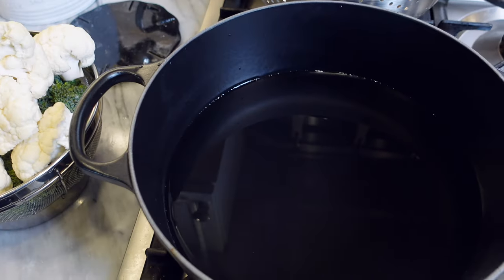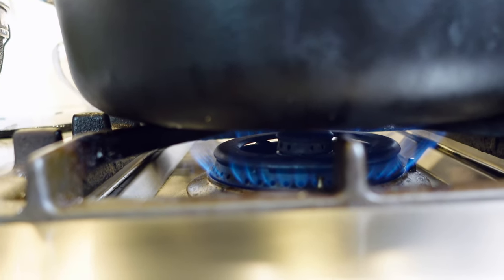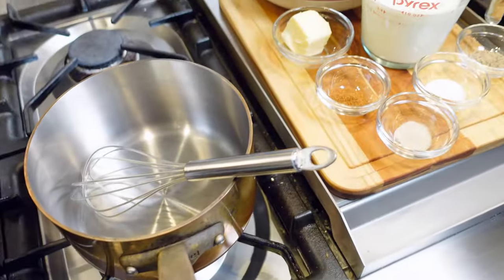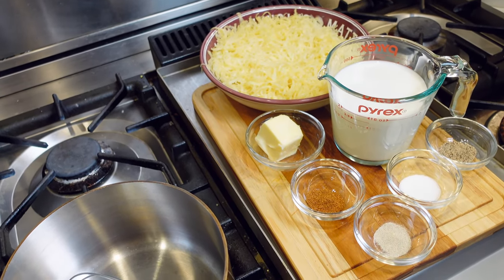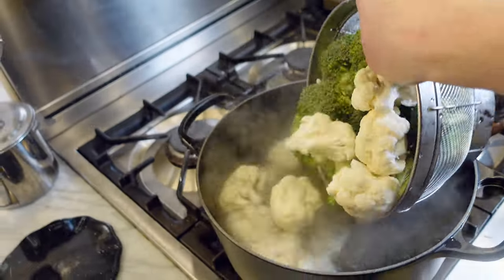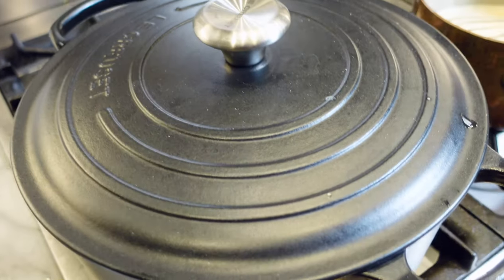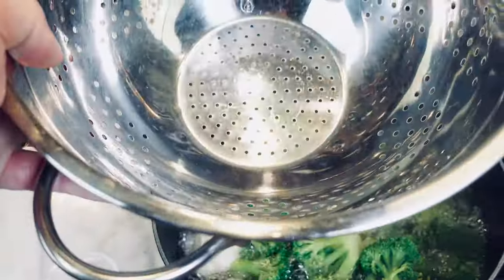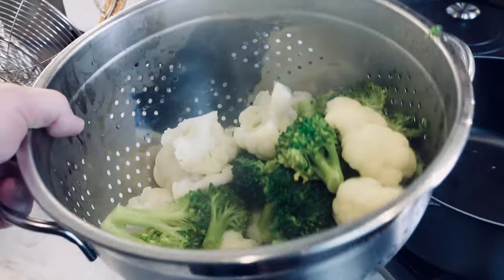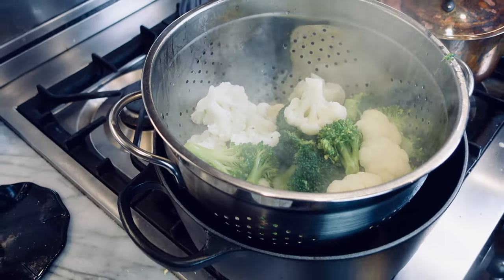Now we're going to par cook our broccoli and cauliflower. Fill a large pot or dutch oven one third or so full of water and bring it to a boil. When the water is hot, add a teaspoon of salt. Don't add the salt to cold water as it can cause pitting in your nice pots and pans. While the water is heating, take one final look around and make sure you have all of your equipment and ingredients laid out and ready to go. Add the broccoli and cauliflower to the salted boiling water. Cover the pot and when the water returns to a boil, cook for five to six minutes. This will par cook the veggies, soften them just a little, but will not turn them to mush. Don't overcook them. When the par cooking is complete, carefully drain through a colander. Set the colander back inside the cooking pot and allow the veggies to sit and release some steam. This will help prevent the gratin from becoming too wet later in the oven.